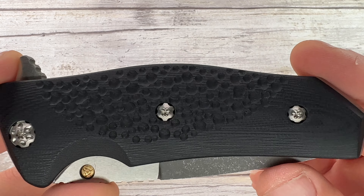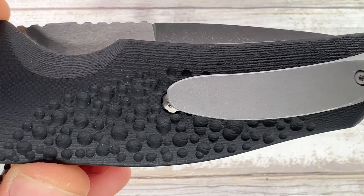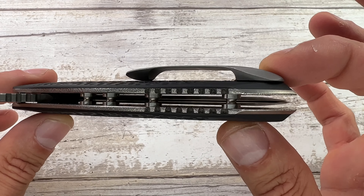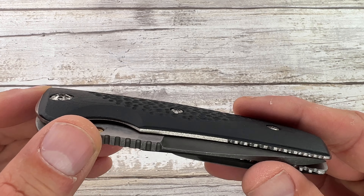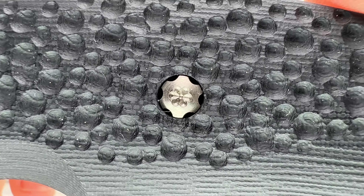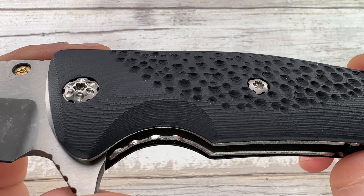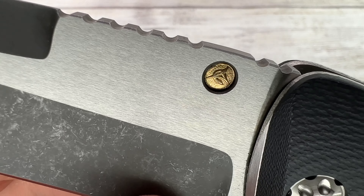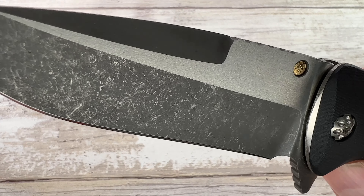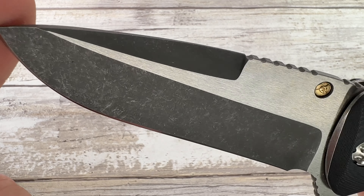This is a pretty cool one. You have black linen micarta scales — look at this texture, you can really appreciate all the moon-crater-like patterning on these scales. You get orange-peeled textured titanium liners, a set of four standoffs, jimping on the back, jimping on the spacer, and custom hardware. Look at the work done on the pivot and on the screws for the scale — pretty interesting. Of course, you also get a 14-karat gold maker's mark accent.